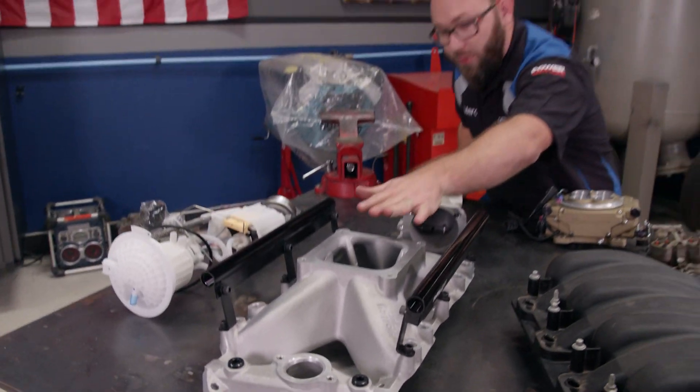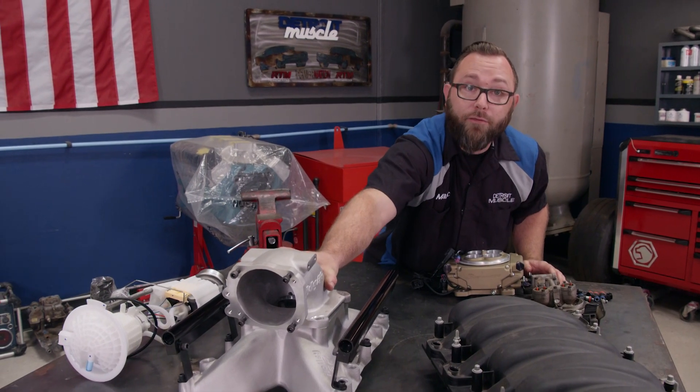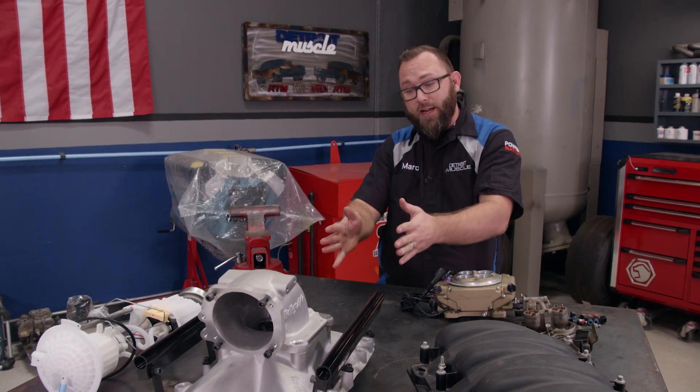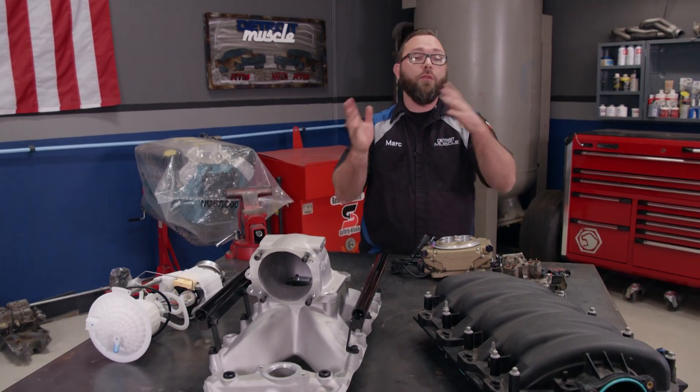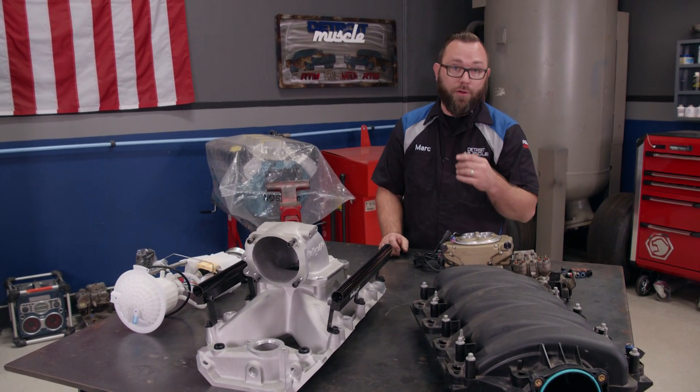This will need a throttle body, which will mount right up here, or you can use an elbow like this and mount the throttle body on the front. Keep in mind that you'll need all the other provisions for an EFI system, like all of the sensors and other inputs for the computer.